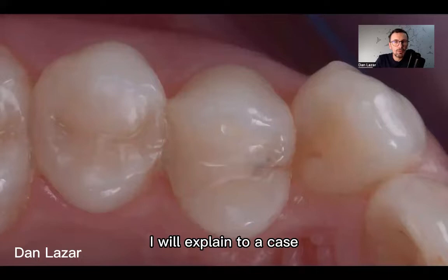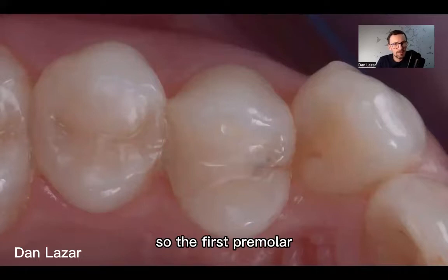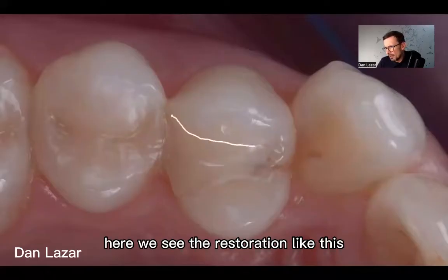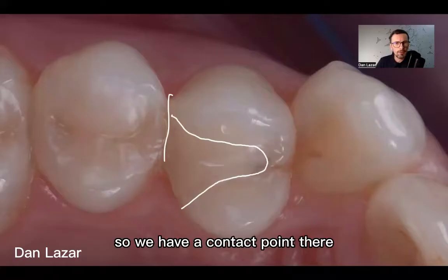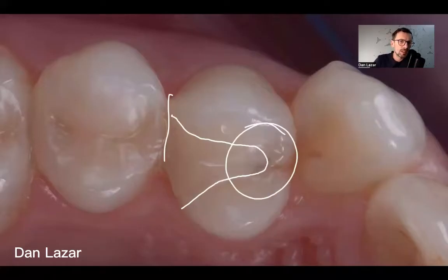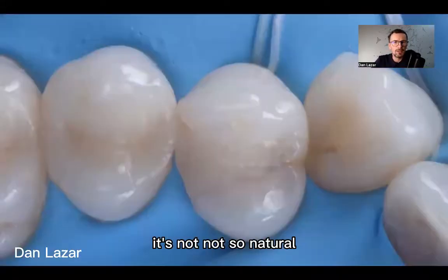I will explain with a case. This is the beginning of the case — the first premolar — I decide to change the restoration here. We see the restoration like this. So why did I decide to change the restoration? The contact point is not so bad, we have a contact point there, but this area is concerning — it could be decay. Also the morphology is not so natural.